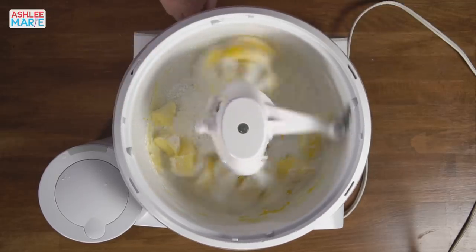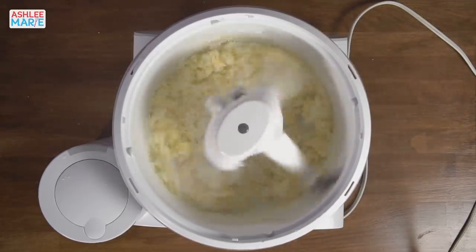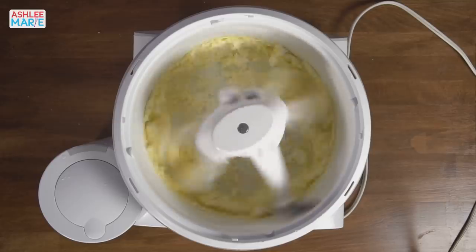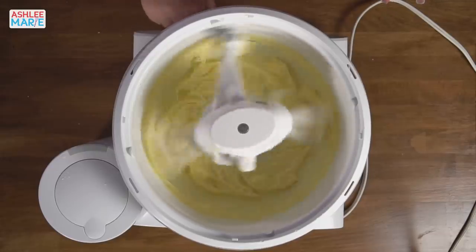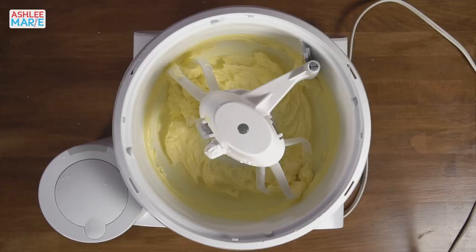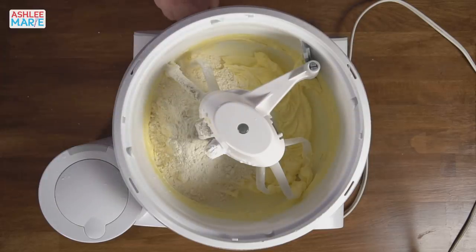There we go. That kind of powdered everywhere, didn't it? I have like a cloud of powdered sugar now. Probably should have put the lid on it. So this is nice and creamy now — check that out. And so we're going to add the flour. I'm going to add about half the flour, and this time I am going to remember to put the lid on.